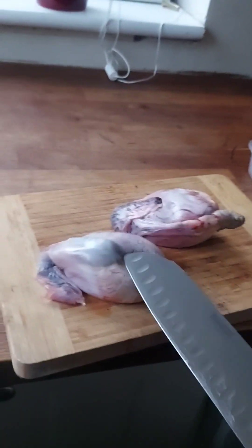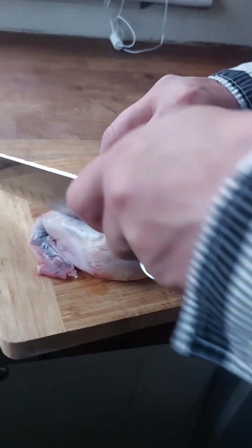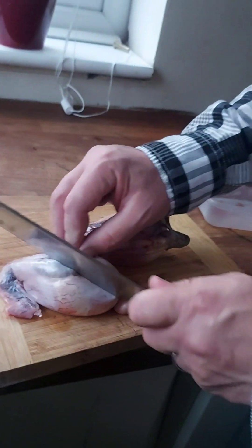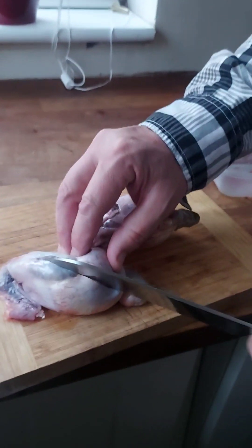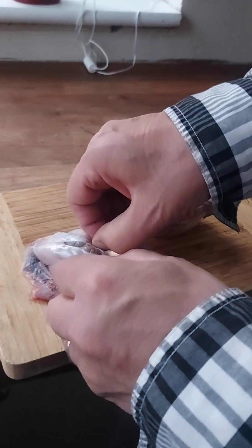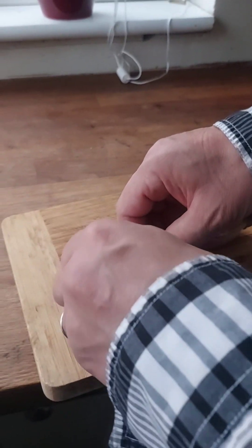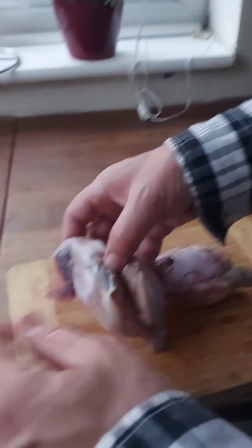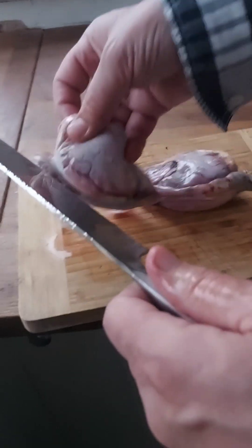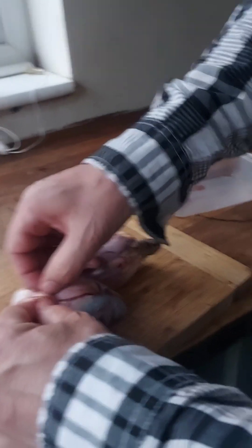Lamb's balls — us eating for tea tonight! Are you watching everybody? Cut the testicle bag. There we go. You have to peel it. Peel its sack off. Don't you like a bit of balls? I thought you liked balls. Is that pork or beef? Lamb. Lamb balls.